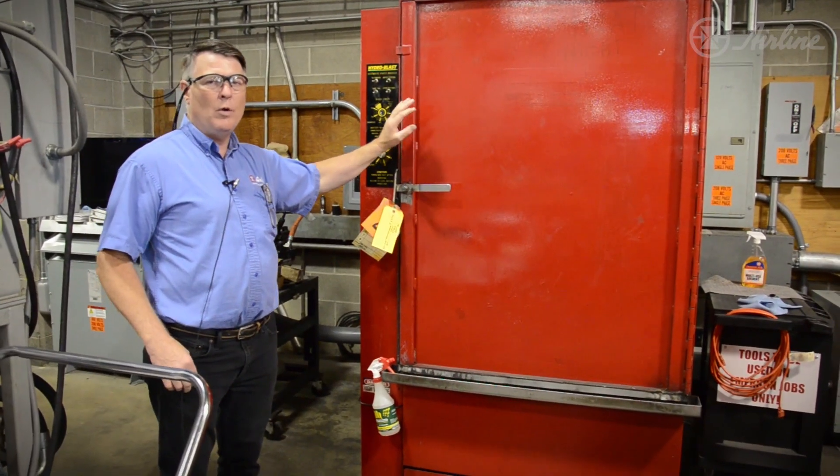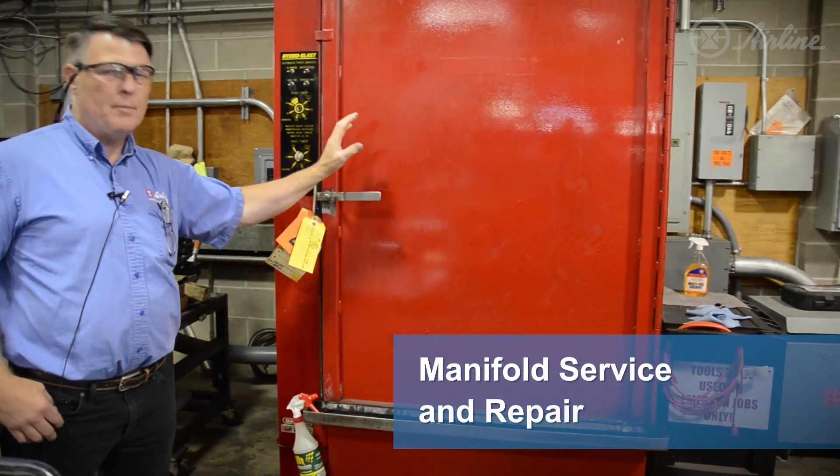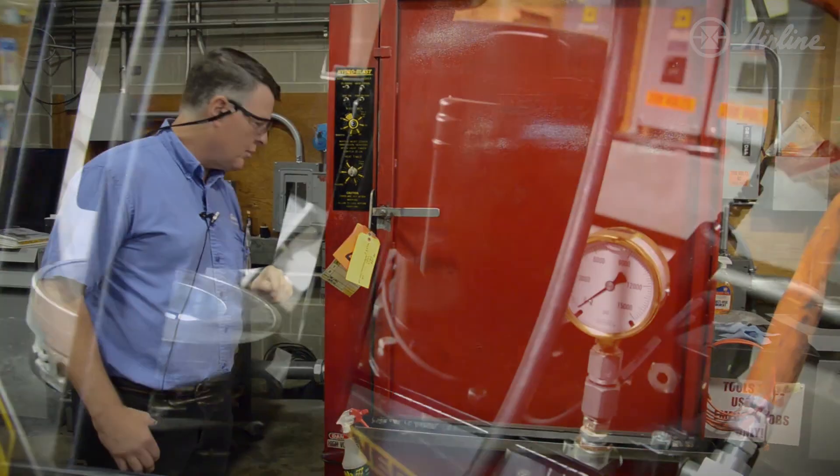Here we have the parts washer. We put a lot of manifolds and pumps in here and wash them before we tear them down — it sees a lot of use.